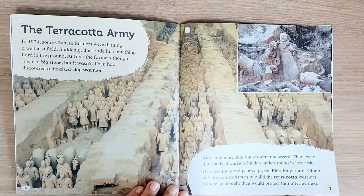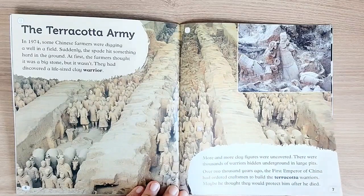More and more clay figures were uncovered. There were thousands of warriors hidden underground in large pits. Over 2,000 years ago, the first emperor of China had ordered craftsmen to build the Terracotta Warriors.